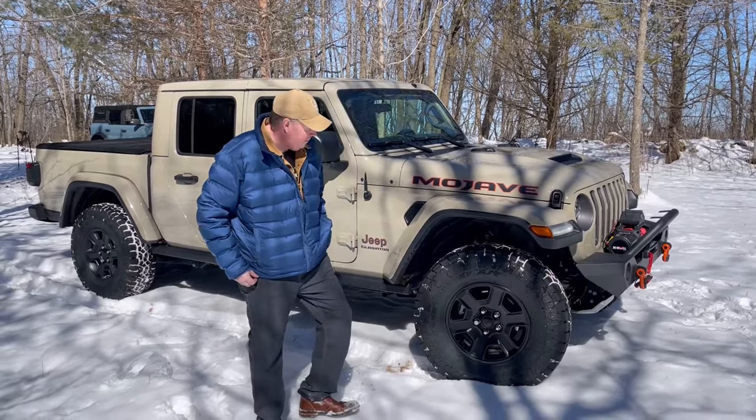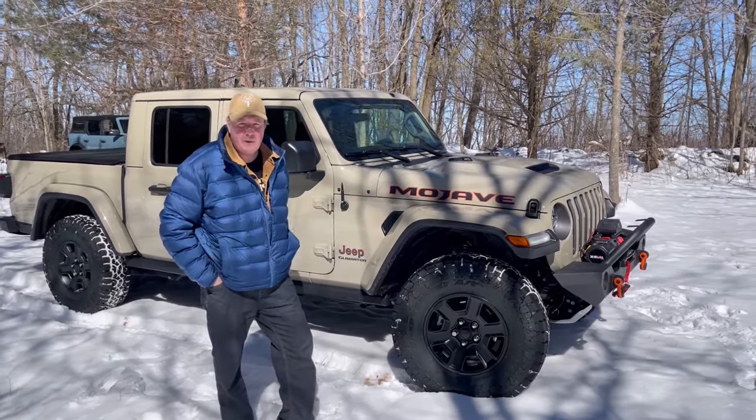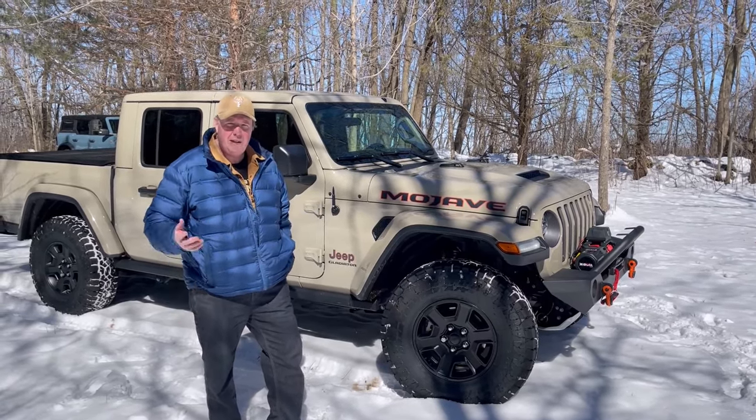Hey guys, John with Mojave Trails here. In this video I want to go over the new tires that I just put on my rig. I think this is a fantastic option if you've got a stock Rubicon or Gladiator and you don't want to add a lift to it. So if you're interested, stay tuned.